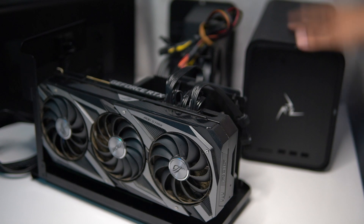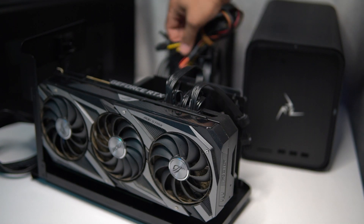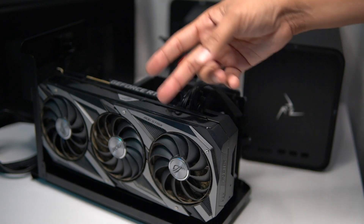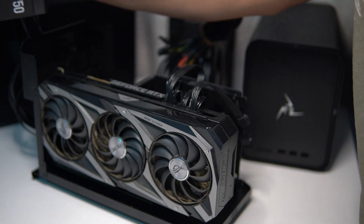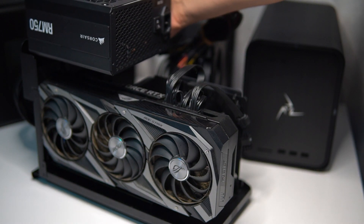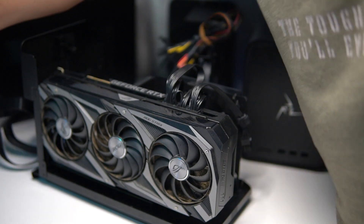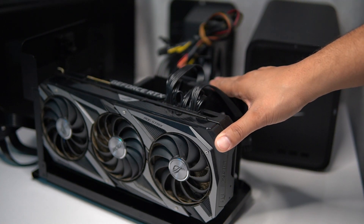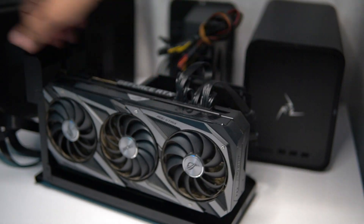I'm about to switch it over to the Mantis enclosure. The reason for the switch is that the Mantis comes with three PCIe connectors versus the Core X which only came with two. Because it only had two, I had to purchase an extra power supply and had it sitting on top, which I didn't like — especially since I want to be able to travel with this eGPU.